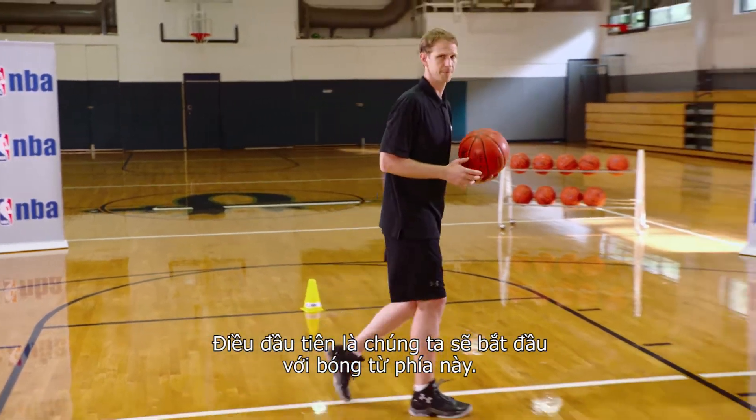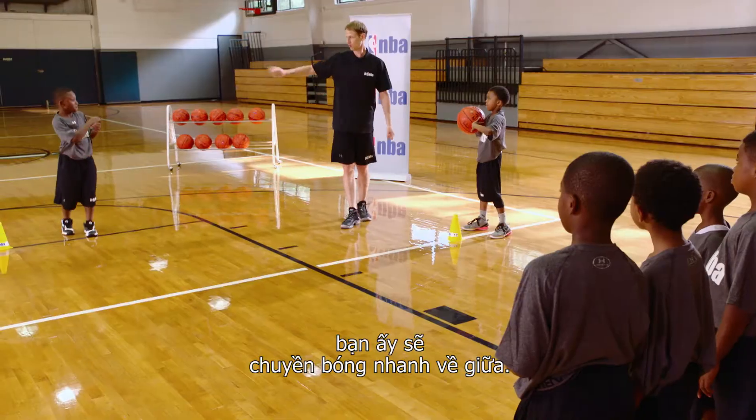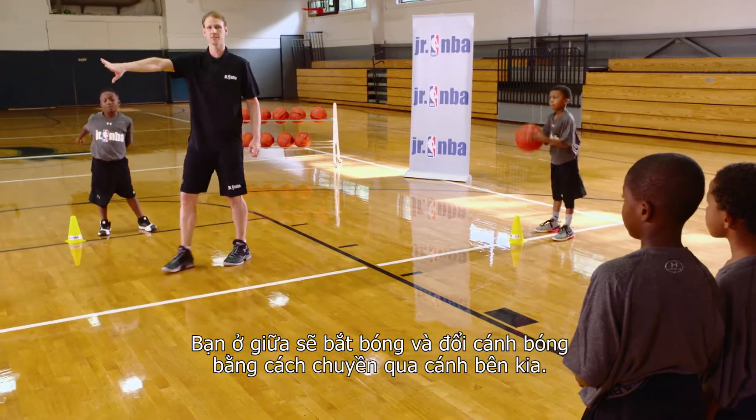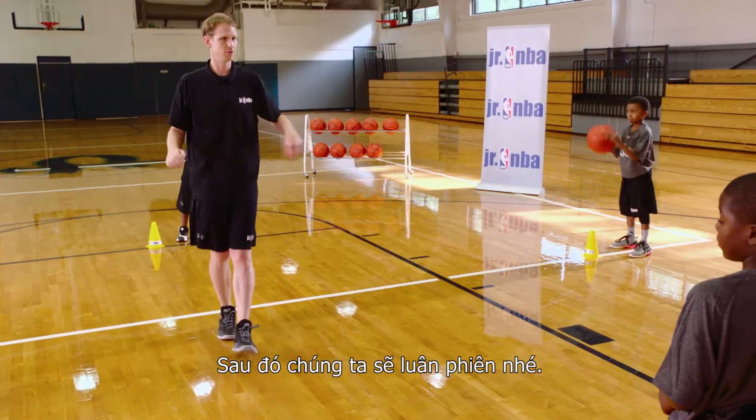The first thing we'll do is start with the ball right here. When I say reverse the ball, he's going to pass the ball quickly to the top. He's going to catch it and reverse the ball by passing it to the other side. When she catches the ball, she takes a dribble, takes a shot, and we continue through.